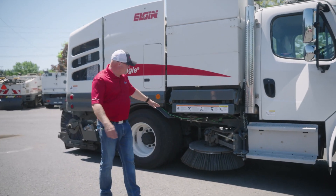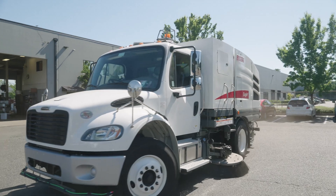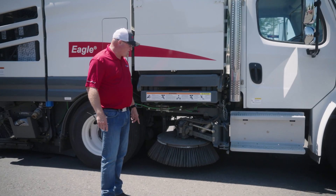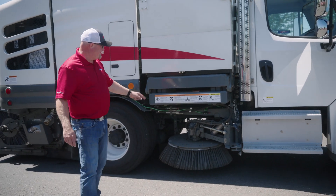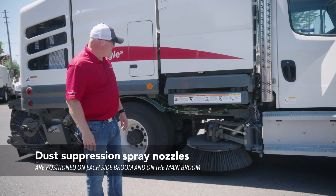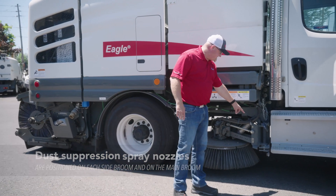On the side here, we've got dual 46-inch side brooms. These are pulling the material into the center. For dust suppression on the side, you have three hoses that spray water and keep the dust down. You do have some lighting here at the front, and you do have some adjustments here.